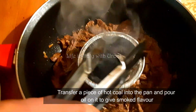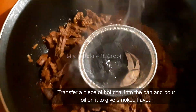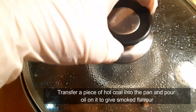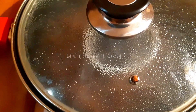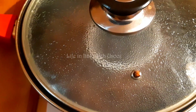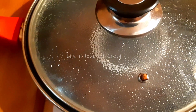Now let's make it nice and smoky. For this, we'll transfer a hot piece of coal into a small bowl placed inside the pot. We'll add 2 to 4 tablespoons of oil on it — you can use butter as well. Now we cover it with a lid so all the smoky flavor gets absorbed into the beef.